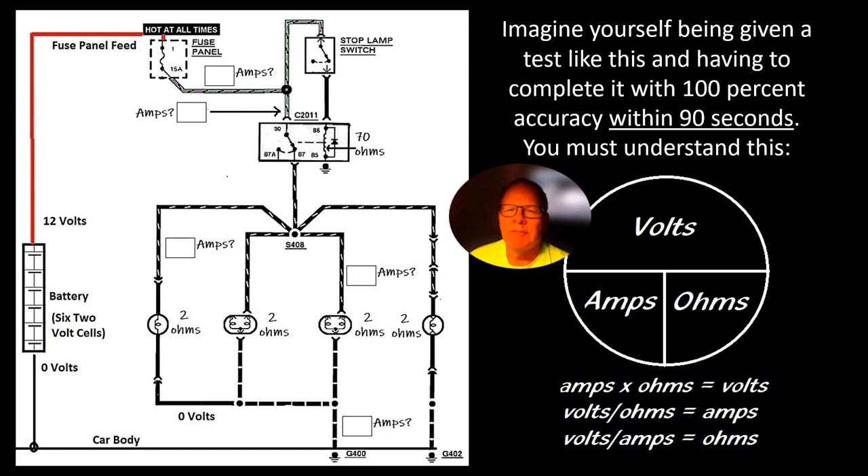Imagine yourself being given a test like this in a class and having to complete it with 100% accuracy within 90 seconds. When I went to Craig Van Vattenburg's hybrid training school back in 2010, he did something similar. I created this one for my students at the college. To solve it, you have to understand Ohm's law — multiply amps times ohms to get volts, and divide either one to get the other. If you know your ohms but not your amps, divide volts by ohms to get amps.